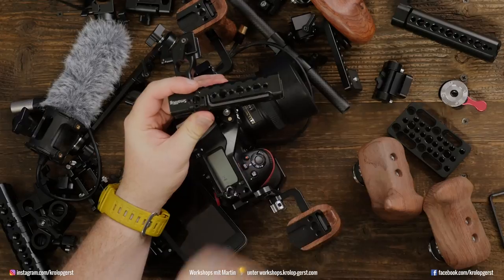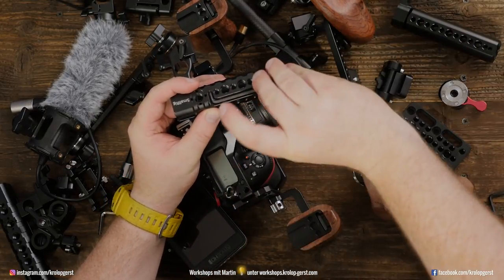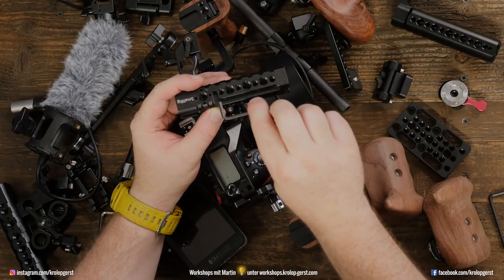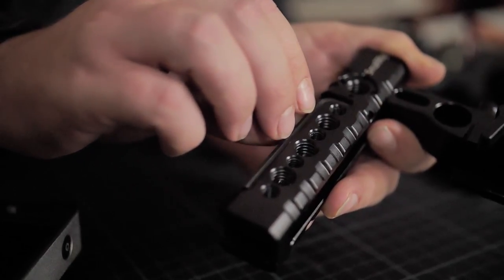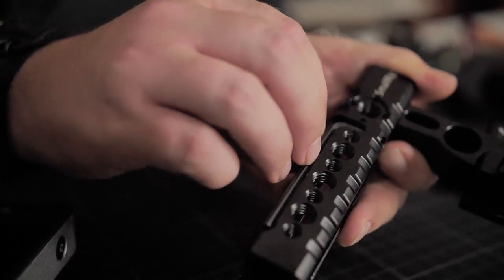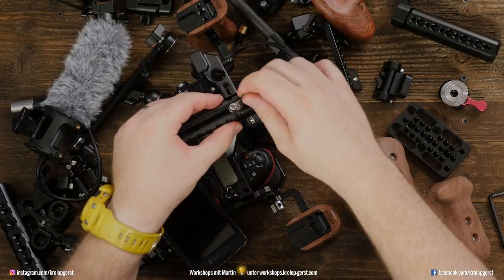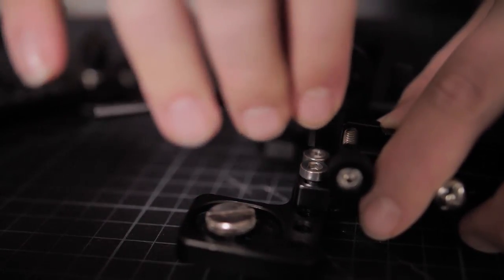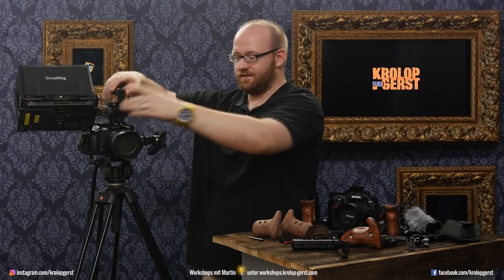This is the handle we're using on the GH5. This handle, as you can see, has — with magnets — this kind of special screwdriver attached to it. So you don't have to run in front of your customer, which is very embarrassing, to get the screwdriver 10 meters away and fix a loose screw. You can just pick this up, recheck all the screws, and it's safe in position again.